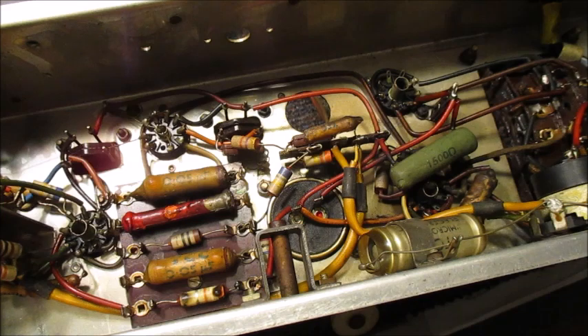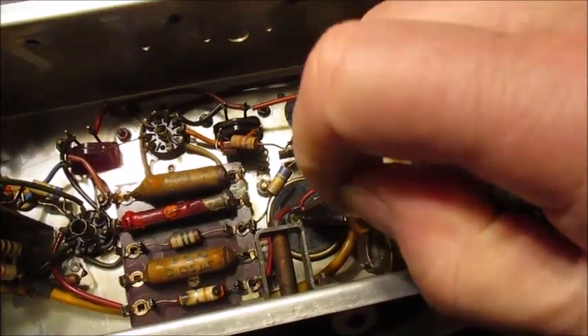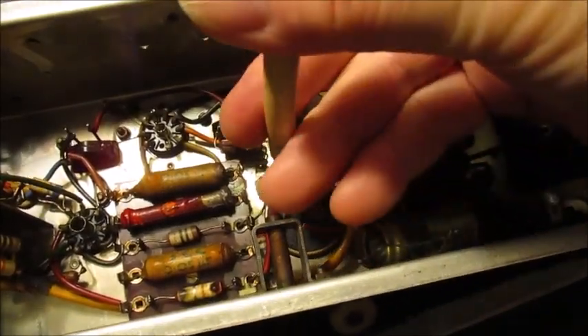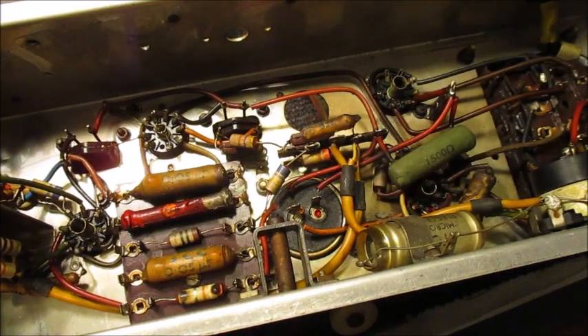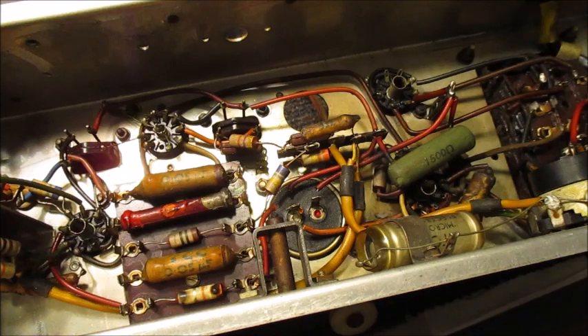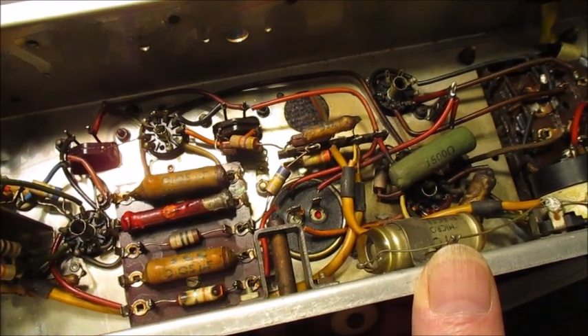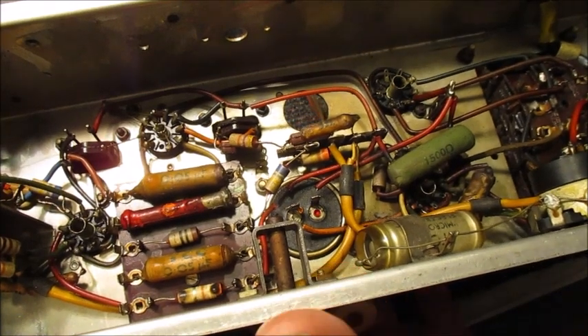By snipping a few wires, it has disconnected this dual electrolytic capacitor from this radio's power supply circuit. Next on the agenda is to use my 4BA box spanner to unbolt this aluminium canister from the chassis.